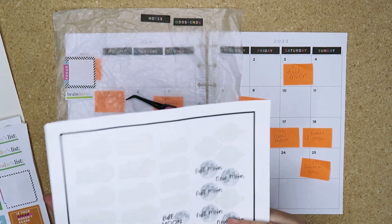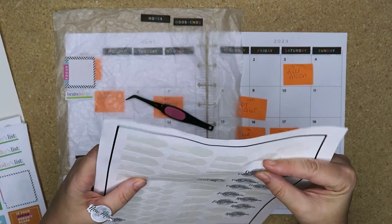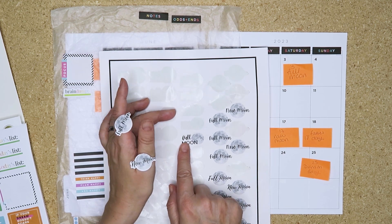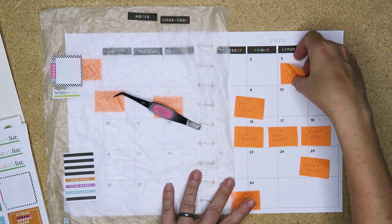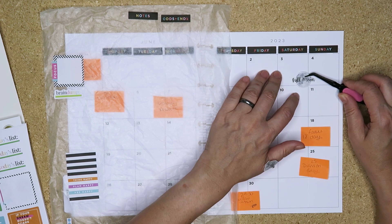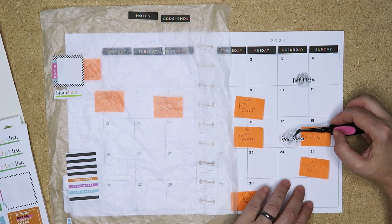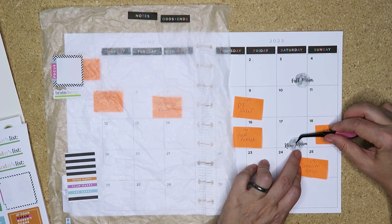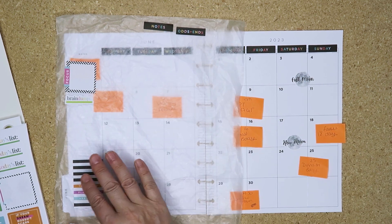Okay, full moon and new moon stickers. It's funny - this is my printable on Etsy, I made these over a year ago. I did two different types: ones where the text was on the left and ones where the text was in the middle. I much prefer these. Full moon on the 3rd - I might put that there so I've got space. New moon on the 17th. I'm going to offset them a little bit so they're not directly lined up from each other.